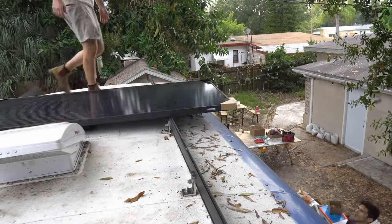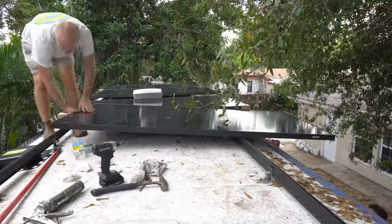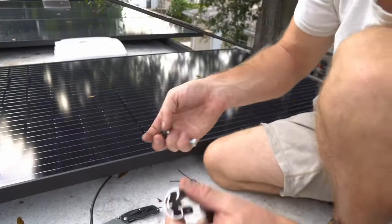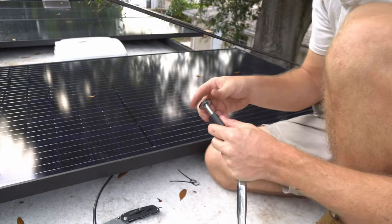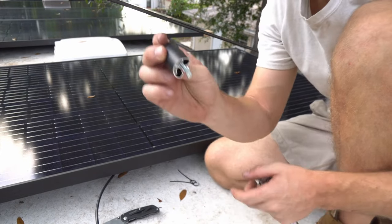Now that we have the panels up here, it's really just a matter of cutting the cables loose, putting them in a location that we can access them, and clamping down these panels with these bolts. They come with a sleeve at the very end, and that'll stop the panel from moving anywhere — so make sure you've got your sleeve for the end.